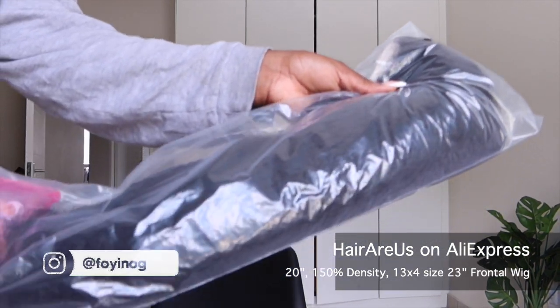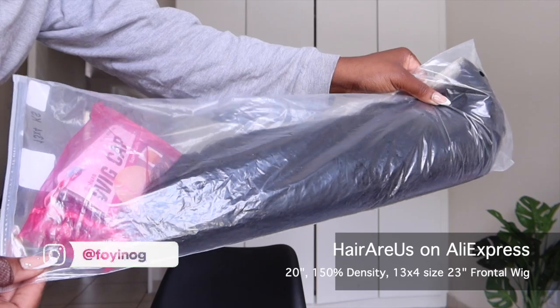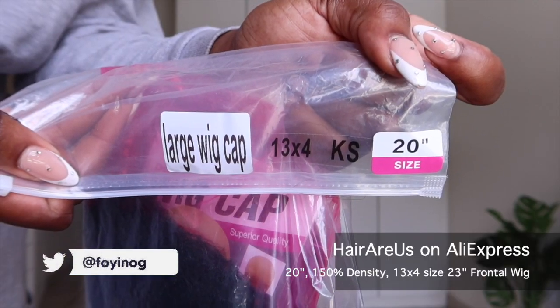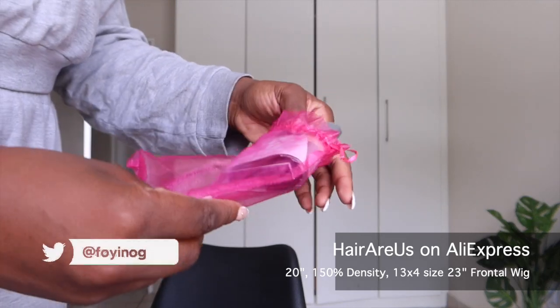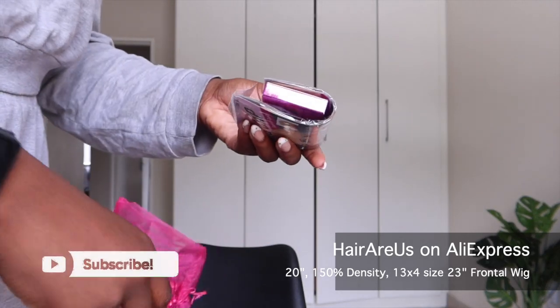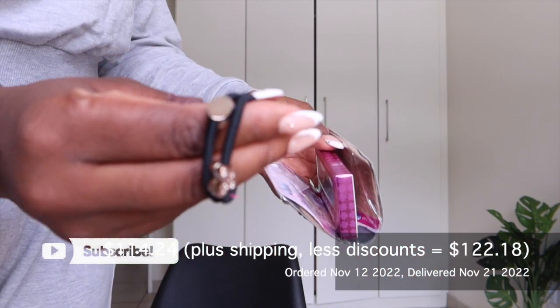Hello beautiful people and welcome back to my channel. If this is your first time joining, my name is Foy, welcome to the Foy Haven. Today we are doing a wig review slash reinstall slash Foy Tries episode, where I'll be customizing and installing a wig.